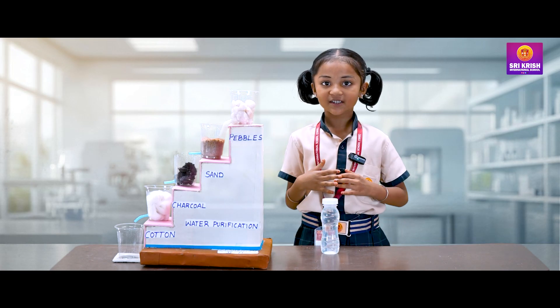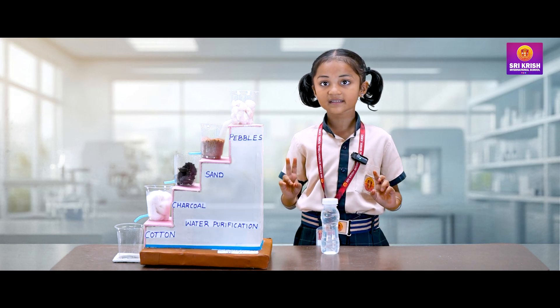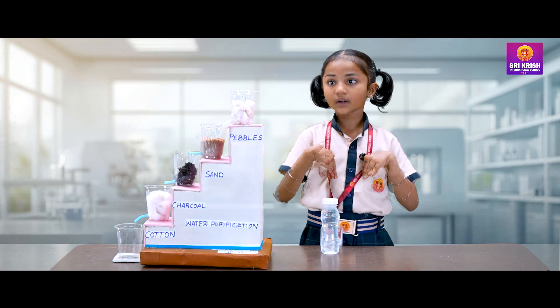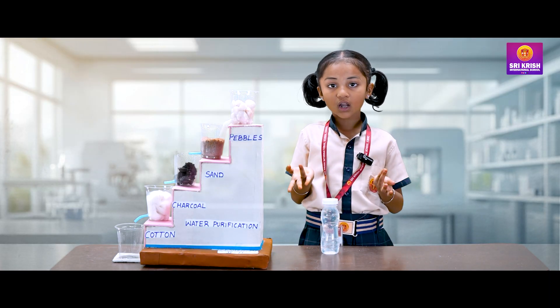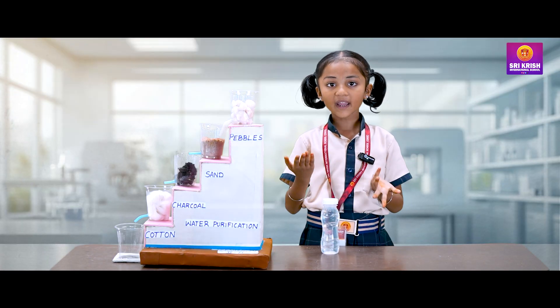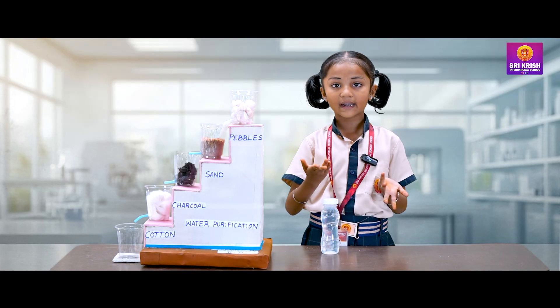Hi everyone, I am Samikshayam from 2nd Standard H section. I am studying in Sikrish International School. Today I am going to show you all how natural water purification happens to make the impurities decanted.